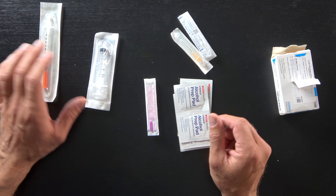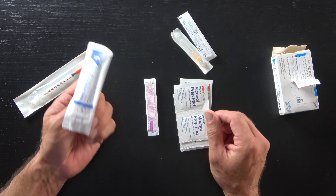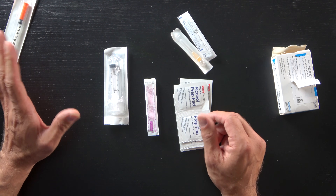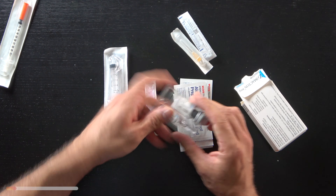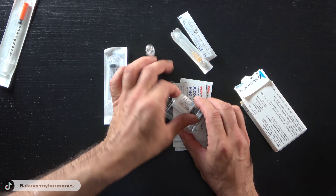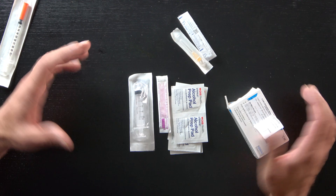This is what you'll need for today's reconstitution. You could use a 3ml or a 5ml syringe — today I've got a 5ml — because that doesn't come with the actual somatropin. All that you get with somatropin is essentially the vial, the ampule, and the vial of powder.